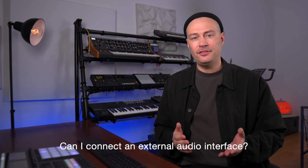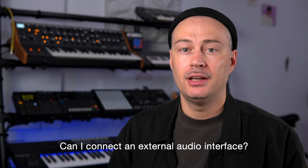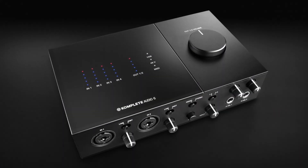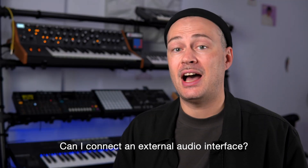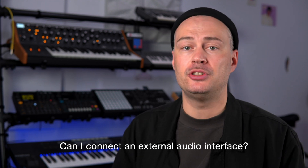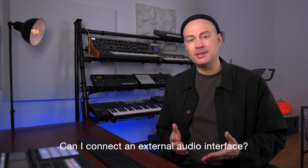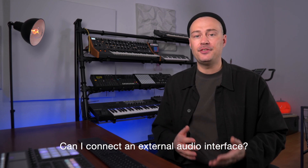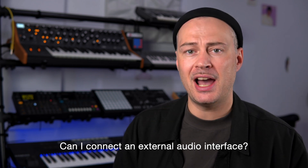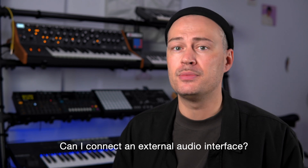Can I connect an external audio interface to get more audio inputs and outputs as well as phantom power for my microphone? According to Native Instruments, their own audio interfaces — Audio 1, Audio 2 and Audio 6 — work with Maschine Plus. I cannot confirm this because I don't own them but if they send one over I'm happy to test it. They also told me that third-party audio interfaces might be supported in the future depending on user demand and feasibility. The problem being that some audio interfaces claim to be class compliant but still have some non-standard weirdness going on which could lead to issues with Maschine Plus.